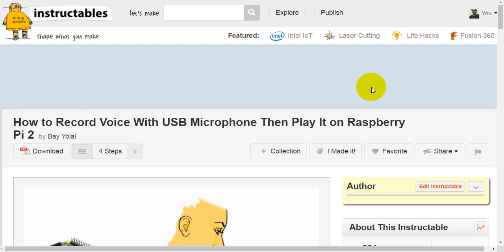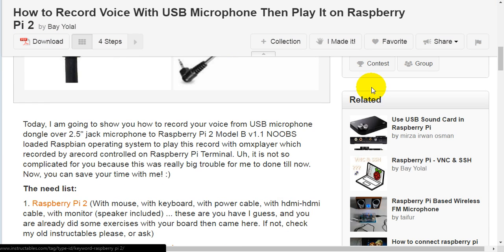How to record voice with a USB microphone, then play it on Raspberry Pi 2. Today I'm going to show you how to record your voice from a USB microphone dongle, over a 2.5-inch jack microphone, to a Raspberry Pi 2 Model B version 1.1, running Raspbian operating system, to play the recording with OMX Player.